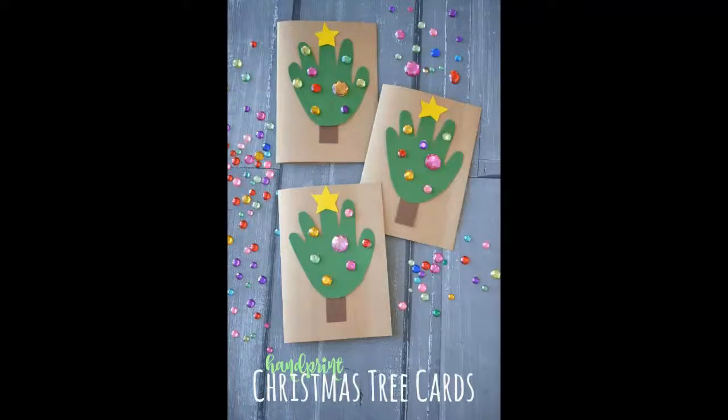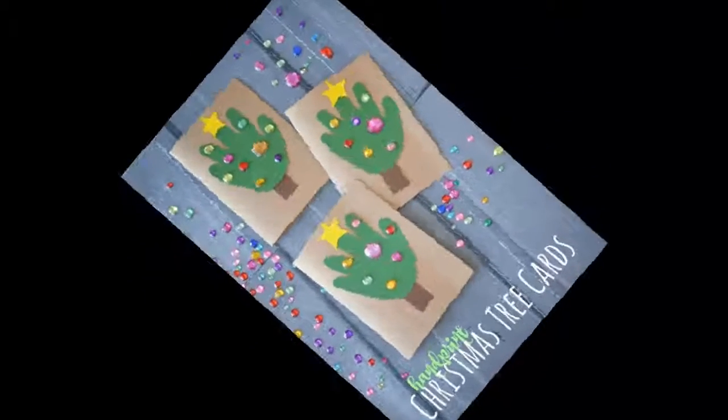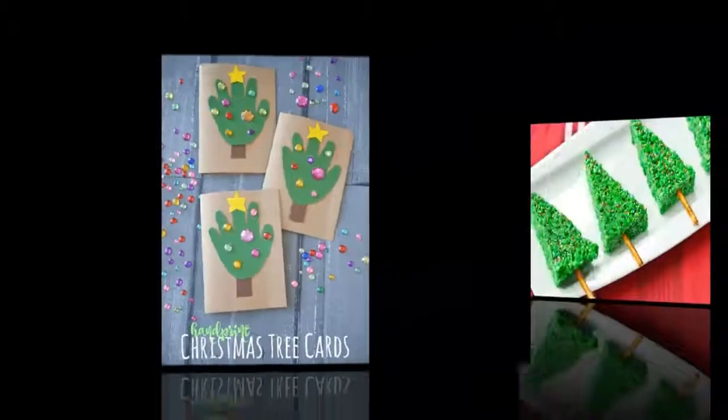DIY handprint Christmas tree cards: your kids can use their own handprint to make Christmas tree cards. Send these to friends and family that live far away for some Christmas cheer.